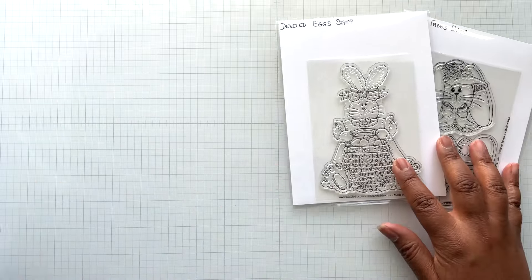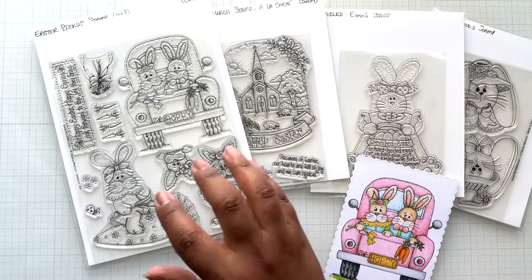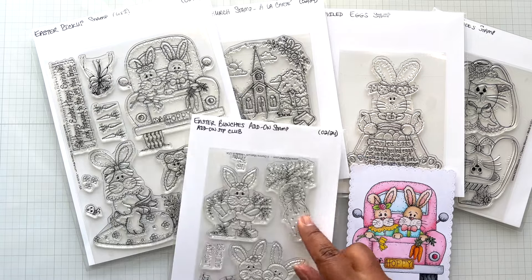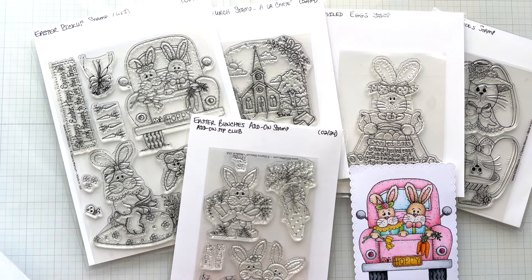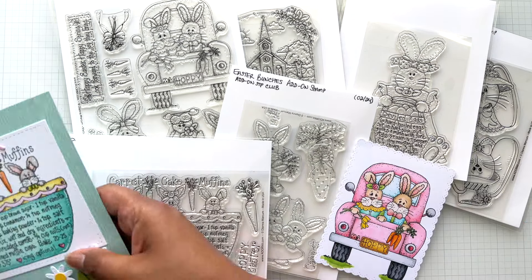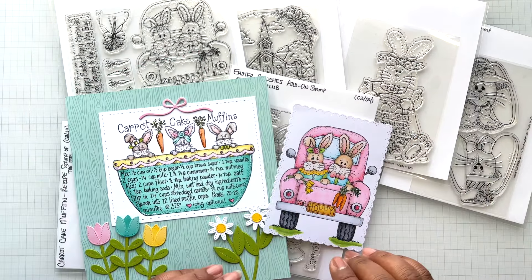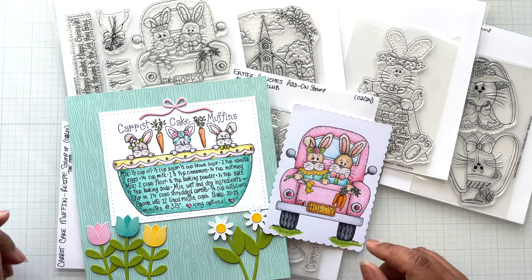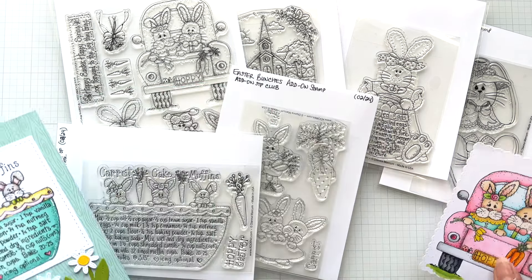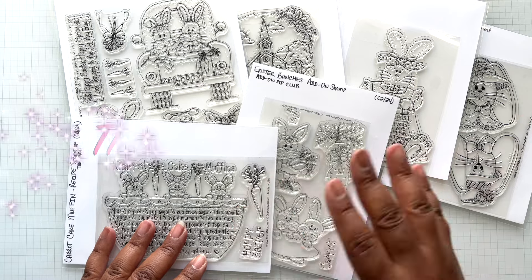Everything will be detailed and linked below. Look at all these goodies — I'm so happy these are available right now so you can get them. They do ship quickly, so you can have them in time for Easter. Look at those Carrot Cake Muffins and everything else. Okay crafters, until the next video, check out all this Easter bunny cuteness and goodness at Adornit. Stay crafty, my friends. Bye!